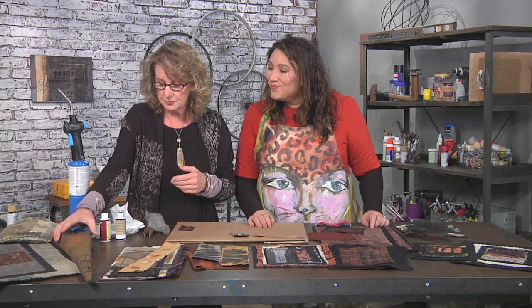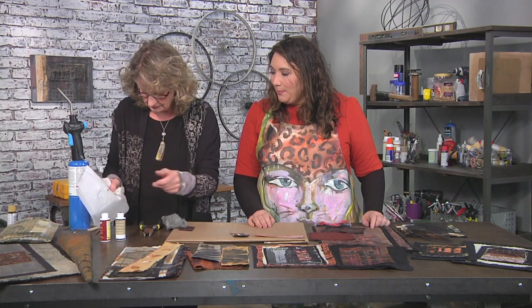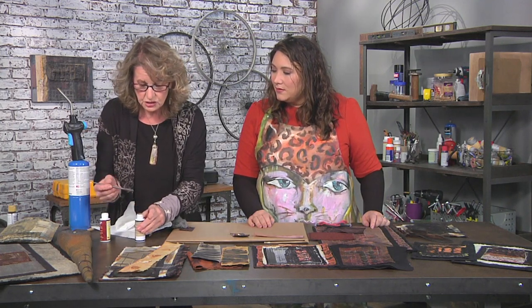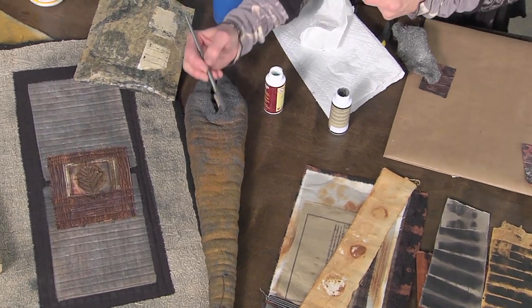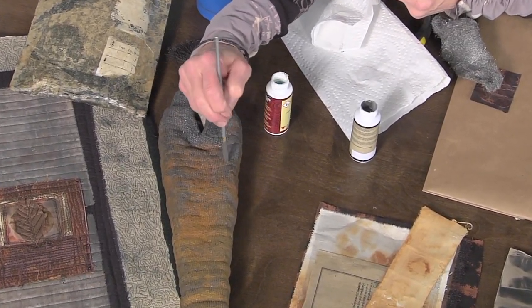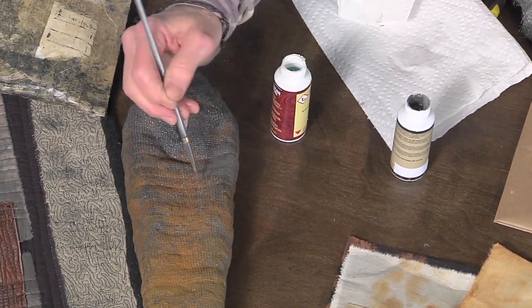This is a real fun thing — I've found this product where you can basically use a two-part paint. The first paint that you put on actually has metal in it. So if you paint this on, it looks like you're just painting it silver. And basically you put all this on the piece first.